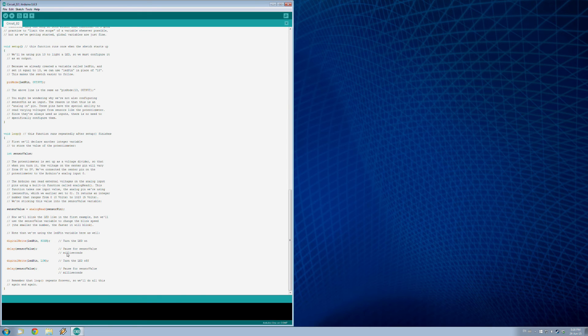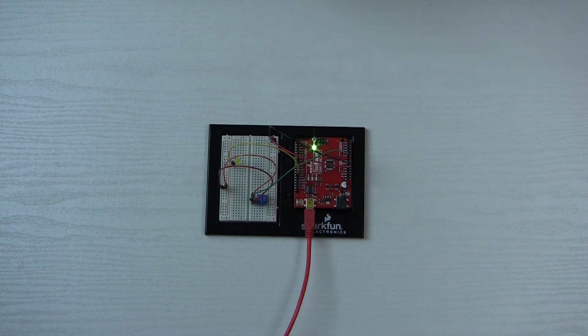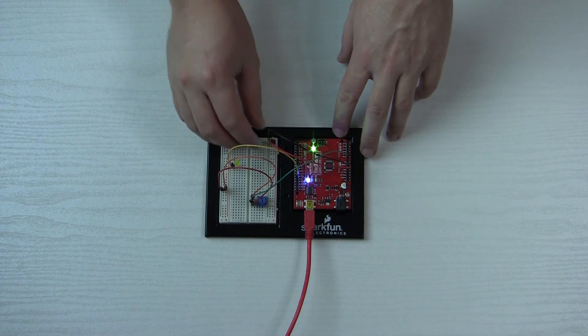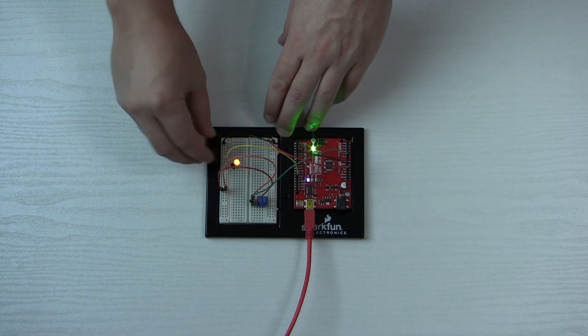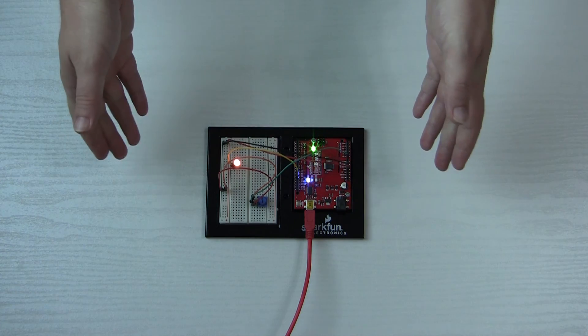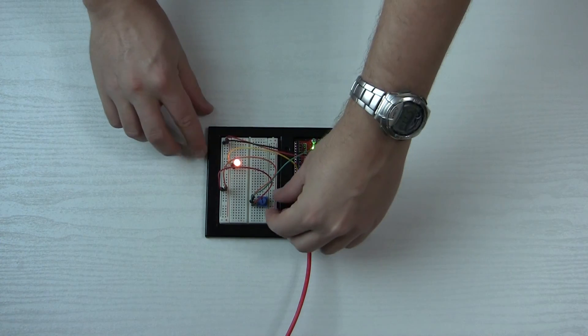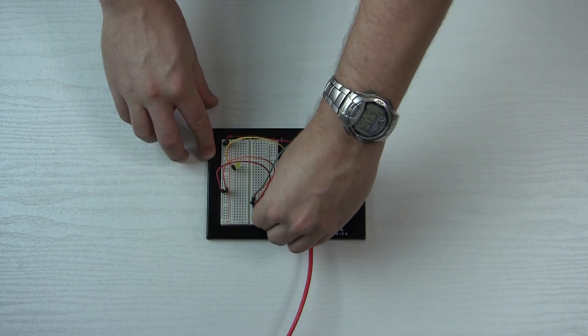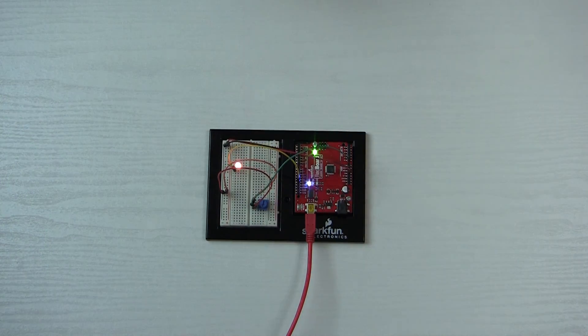Let's compile this code — looks good — so we'll upload it. I've got my board hooked up and it's not working. What happened is I put these two little wires in the wrong place — let's move these over, one and the other, boom. It's flashing! I've got my potentiometer set. Let's crank it to about halfway — yeah, that's definitely noticeably faster. Crank it all the way and you can see it's flashing much faster. Our program works. Thank you for watching and I'll see you next time.